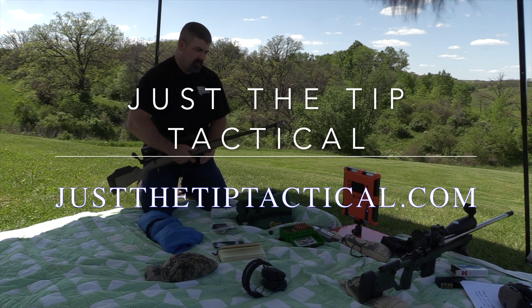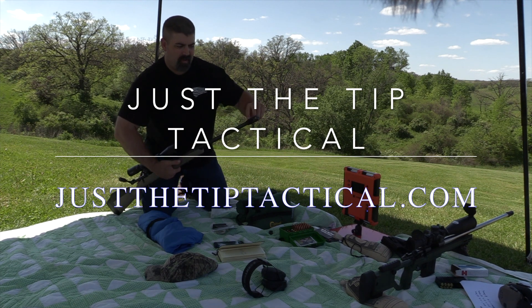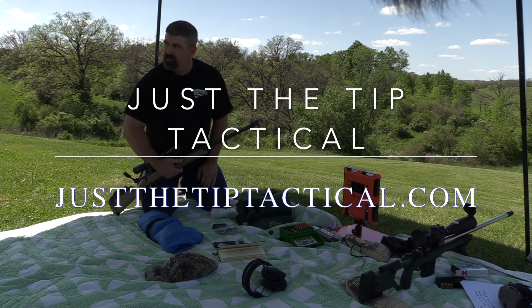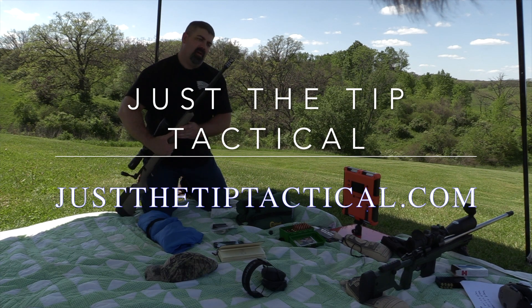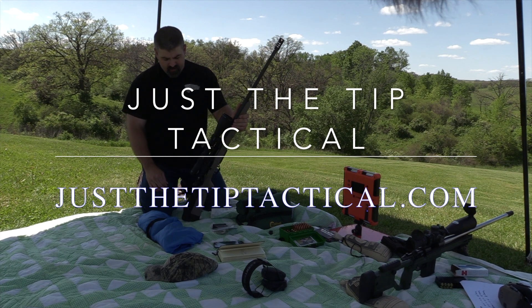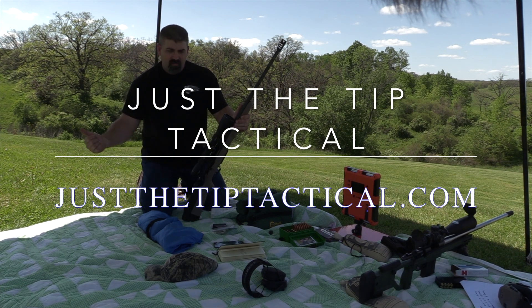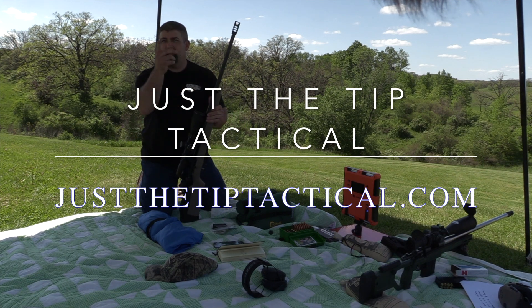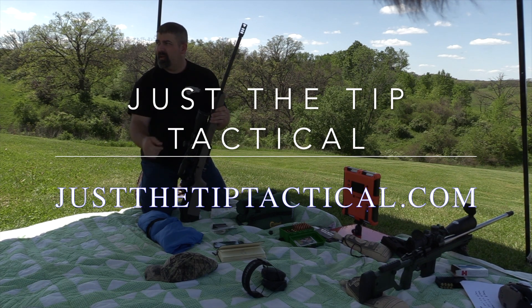It's ported on the top too to help with the lift, and then the holes get smaller as it goes, and then it just pushes a ton of air out. I shot it on my .223 ARs and it's amazing how much gets kicked out. It's a different one, obviously, for different calibers.